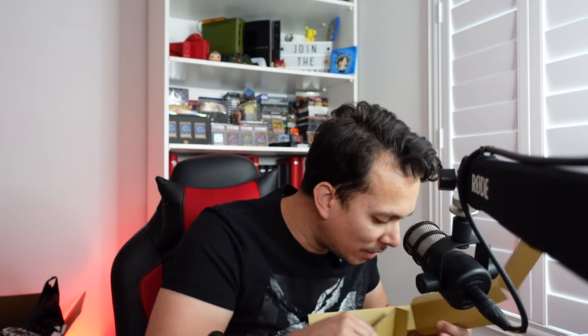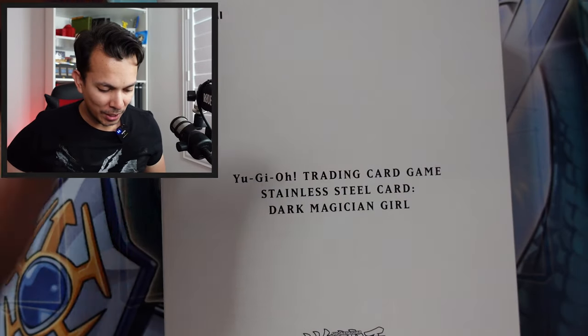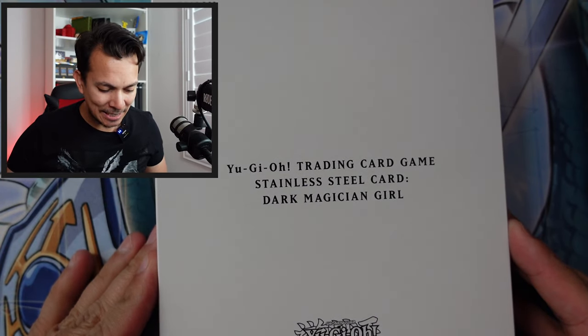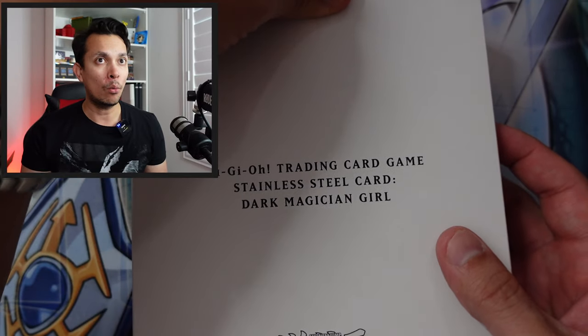Let's go ahead and take out this box. There's nothing else inside that we care about — they didn't accidentally put extra packs in here. Right here, check that out — stainless steel card, Dark Machine Girl, Yu-Gi-Oh! training card from Konami.